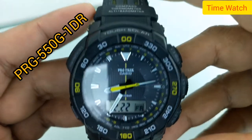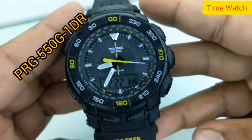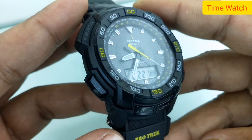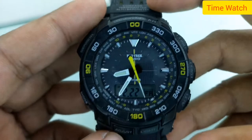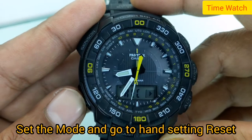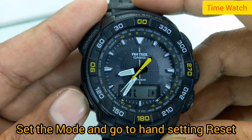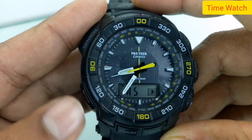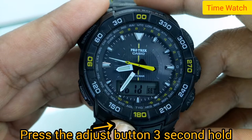Hello, welcome to my channel. I have a new video today on the Casio Protrek wall sensor PRG-500G. I'm starting to set the mode and go to the hand setting reset — press the adjust button.